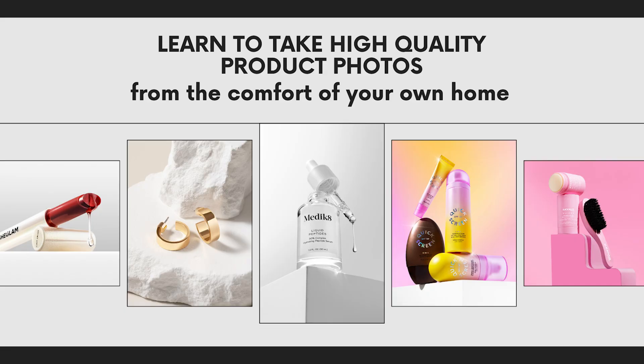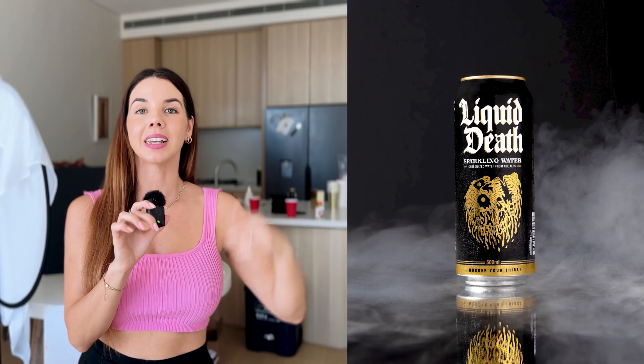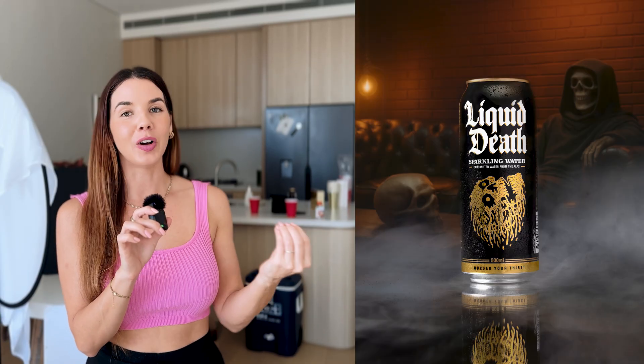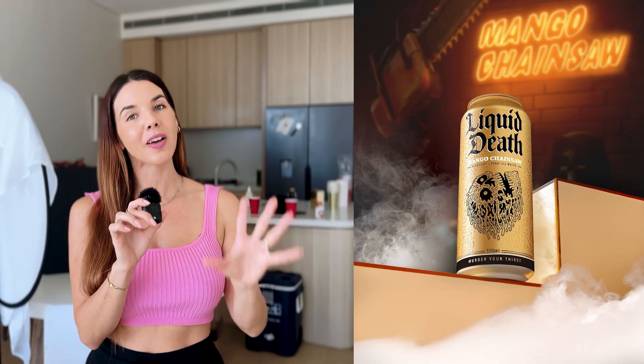Welcome to another tutorial where I show you how to shoot high quality product photos from the comfort of your own home with a minimal and affordable setup. We are going to be creating these photos today featuring the can Liquid Death. The feature of these photos is the dry ice — I had some dry ice on hand so we've made that the focus of today's video.